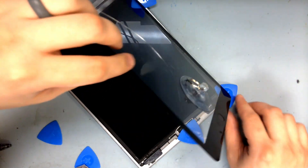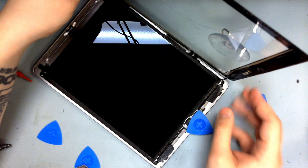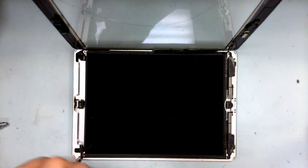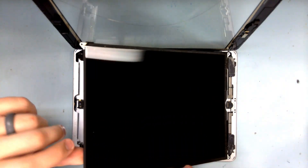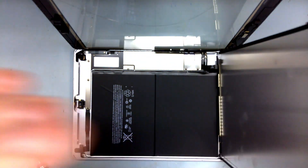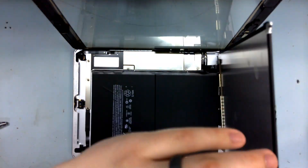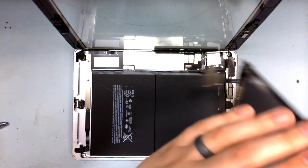Now the digitizer lifts to the side, and that'll expose the four screws holding down the display panel. The display lifts downwards — then prop it to remove the three screws holding down the connections. Then disconnect the four connections to remove the display and digitizer.